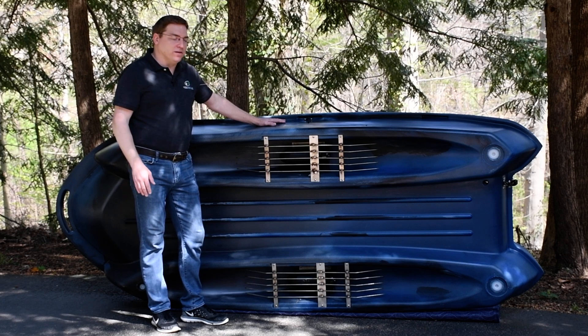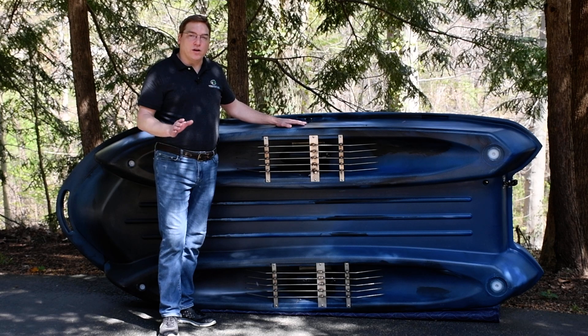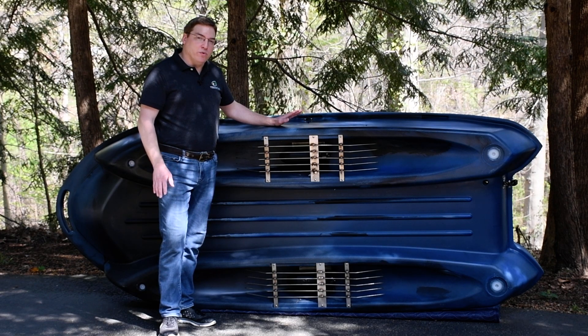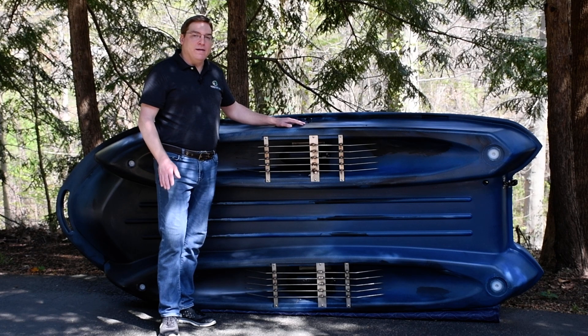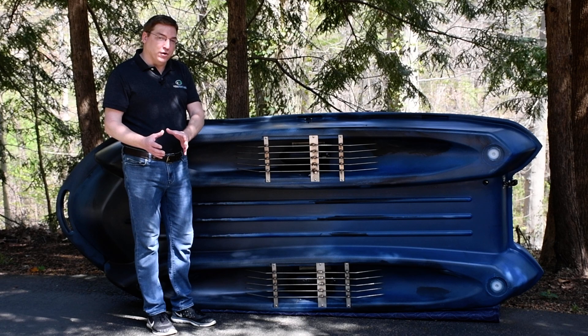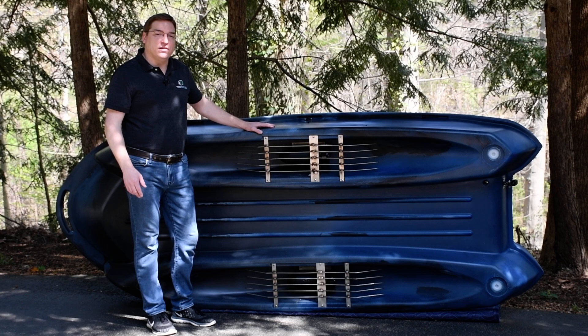That does two main things for you. The first thing it does is it lets you operate this boat in incredibly shallow water. With two adults on it, the boat will go in as little as eight inches of water, because instead of dropping a motor into the water down below the boat, we're bringing the water up to our motor, so the only thing you have to worry about is the draft — with two adults, that's about eight inches.